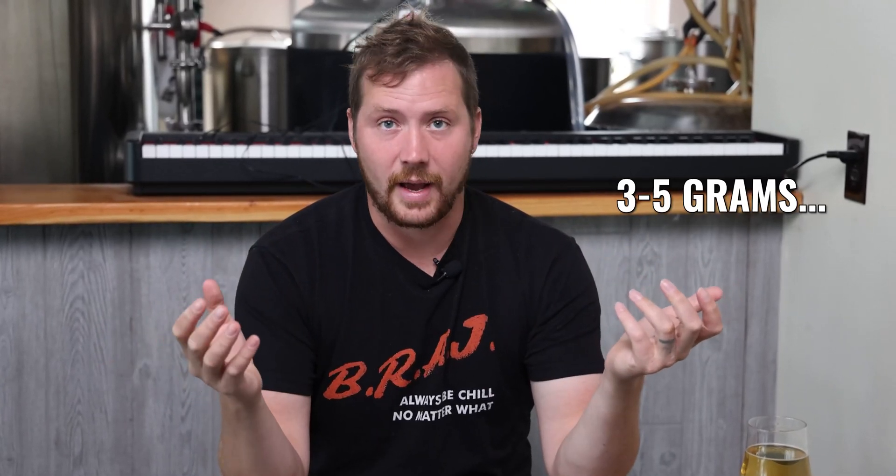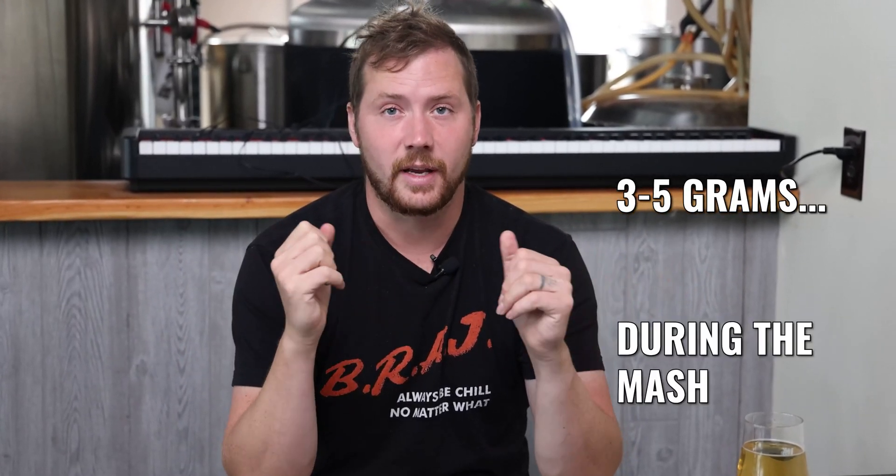But for those of you who have crystal malts in your beer, ascorbic acid can be something that kind of helps it from becoming cloyingly sweet. Let's start with how we like to use ascorbic acid. We use ascorbic acid three to five grams, and we do it in the mash.